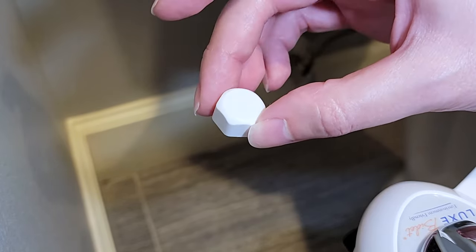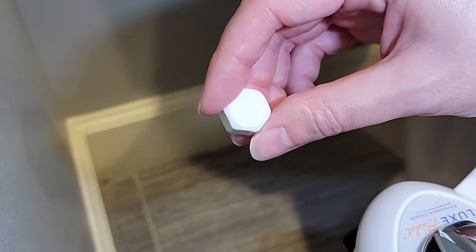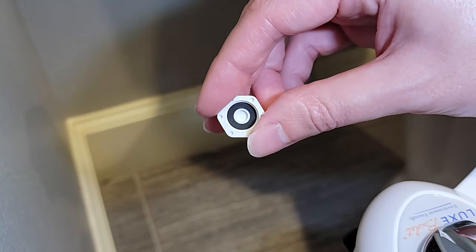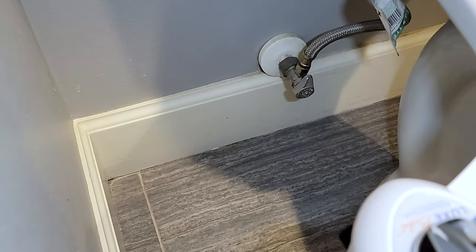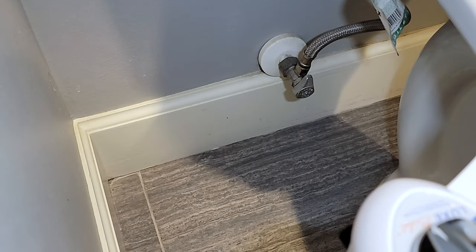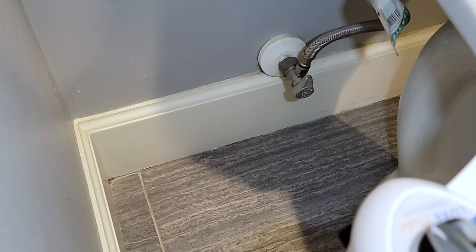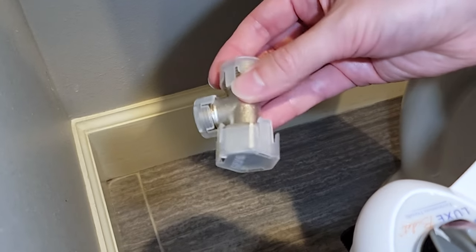The reason I'm not going to hook it up to the hot line is I want to see if we like this device first before drilling a hole in our bathroom cabinets. They also include some Teflon tape and two plastic wrenches if you need them to tighten up the joints. Step one here is going to be hooking up the cold water line, so you're going to need the included metal splitter.